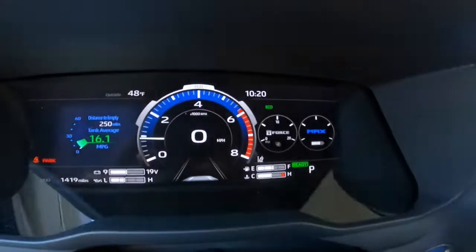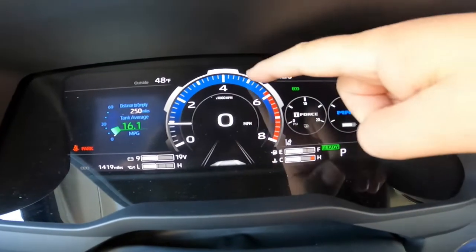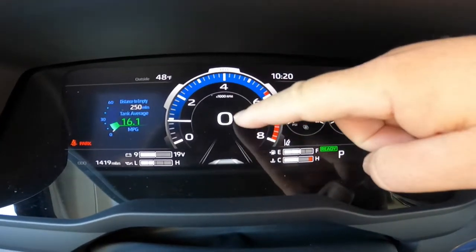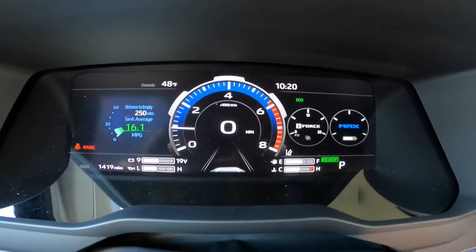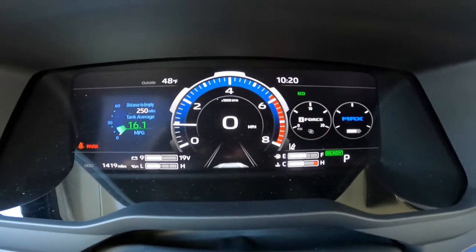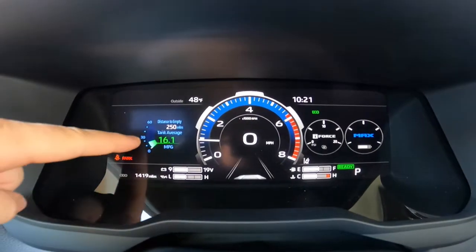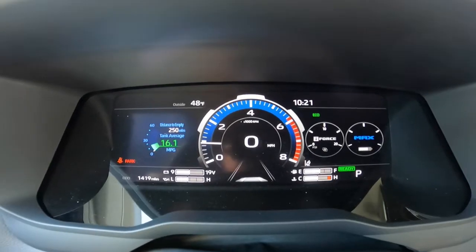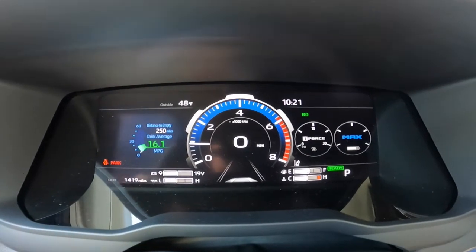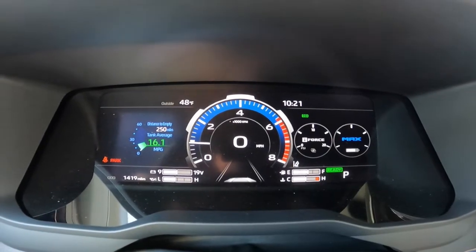So take a look here — this is how it looks direct from the factory. You'll notice your RPMs are out here, and you have a digital speedometer in the center. On the right side you have your gauges, and on the left side you have things like miles per gallon and distance to empty. All of this is fully customizable.